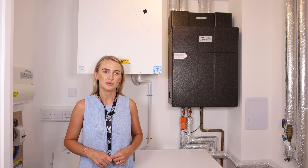Located here in your utility cupboard you will find the main isolation point for the water within your property. If for any reason you need to shut off the water, you can do so by turning the blue lever.